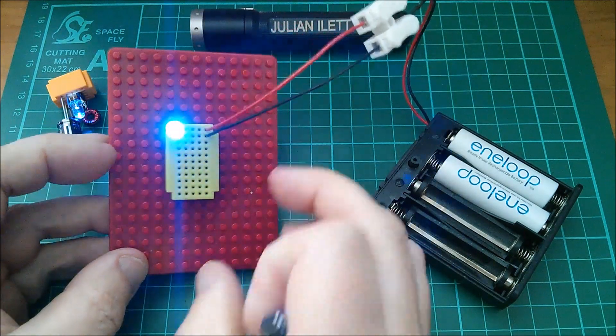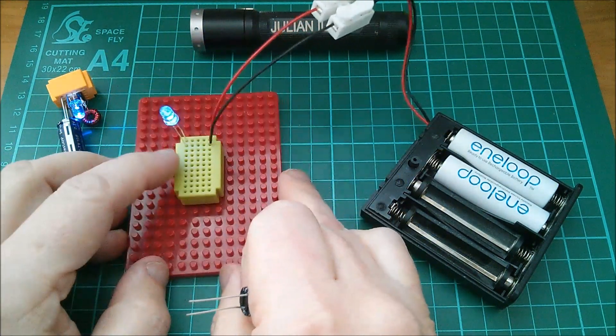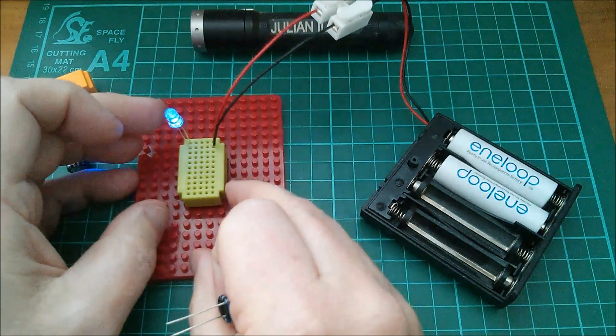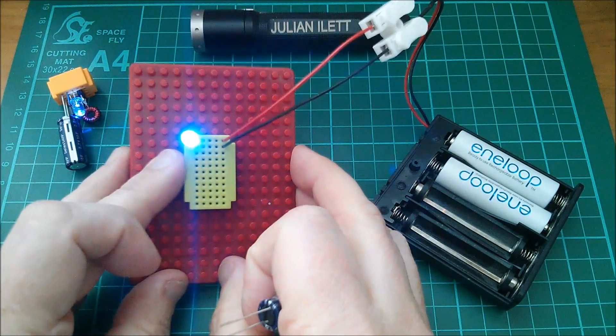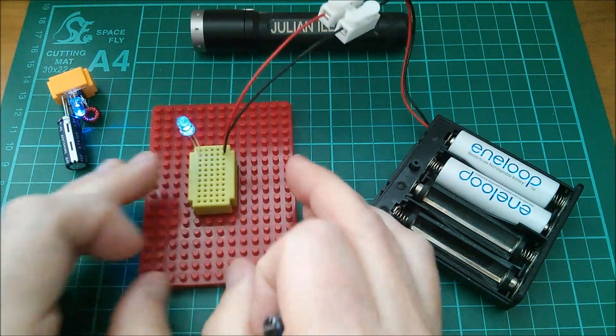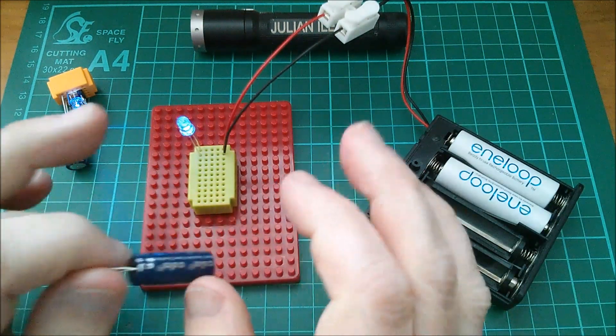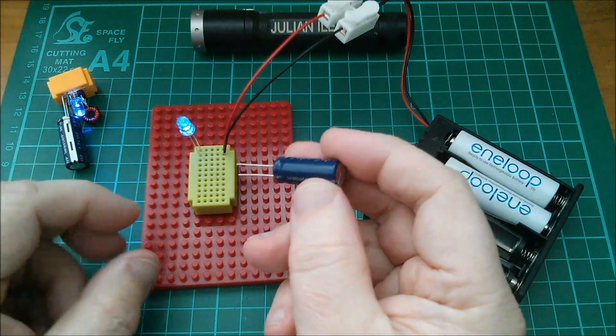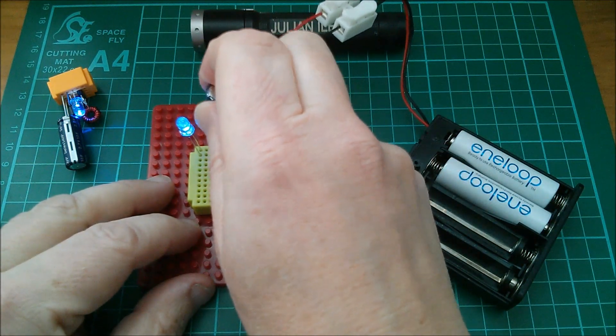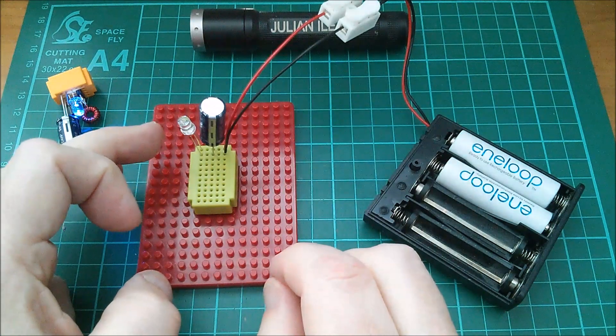There's an LED — no resistor needed — because the voltage is sort of below the point where an LED starts to conduct a lot of current, so it's actually quite dim. I've lowered the blind so the camera has quite a high gain. The way I charge this is I simply put it in there and the LED goes out, of course.